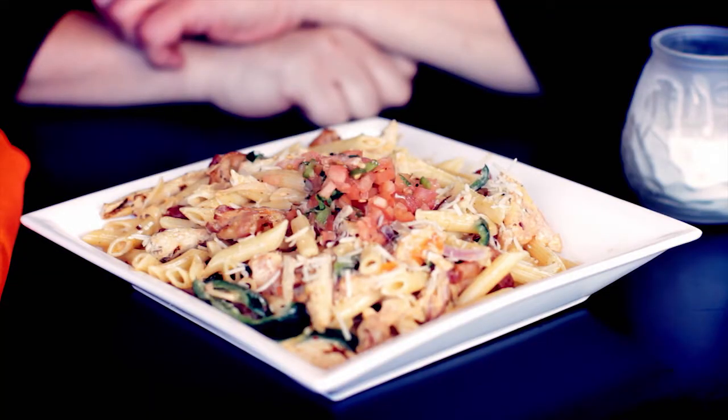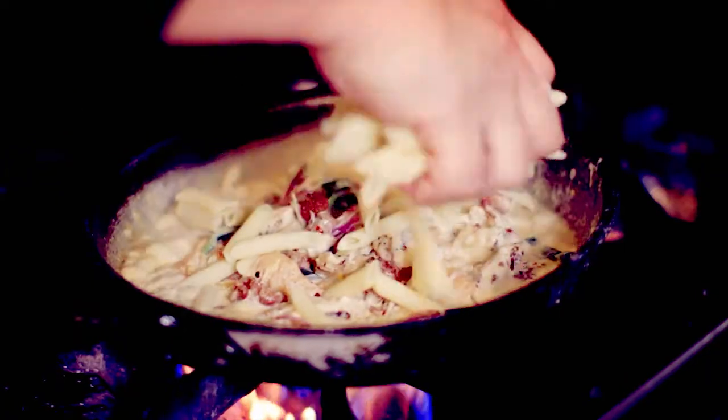Hello, this is Chef Justin from Bolero downtown. I have a pasta dish for you. I don't really do pastas that much, but I decided to do my chicken carbonara, which consists of red onions, poblano, garlic, tomatoes, bacon, and Parmesan cheese cream sauce.